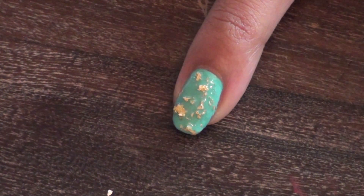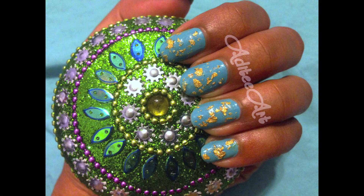The gold flakes will dry flat. Gold flakes are fabulous for adding a bit of texture and glitz to your nails. Feel free to use them across all of your nails like I have, or just on an accent nail.